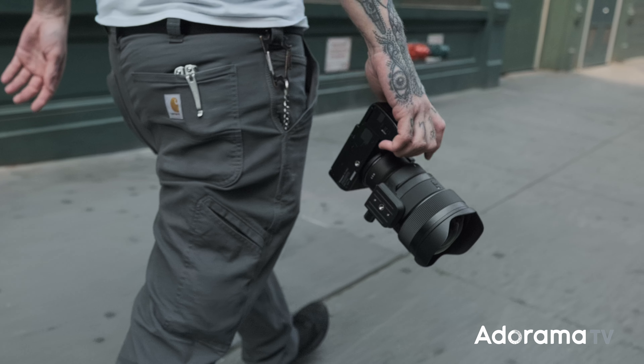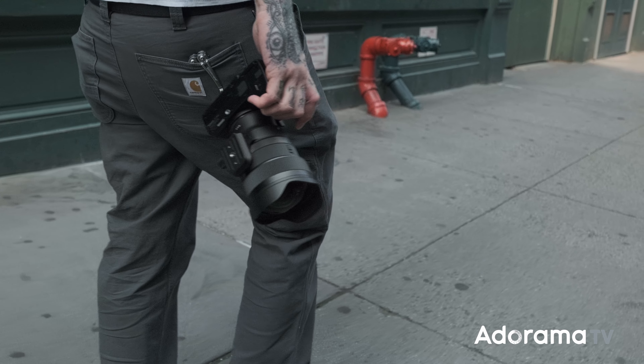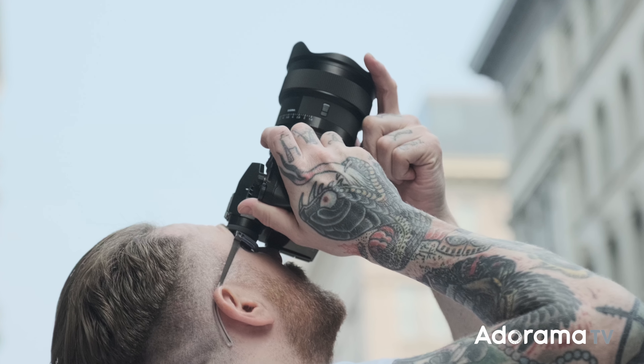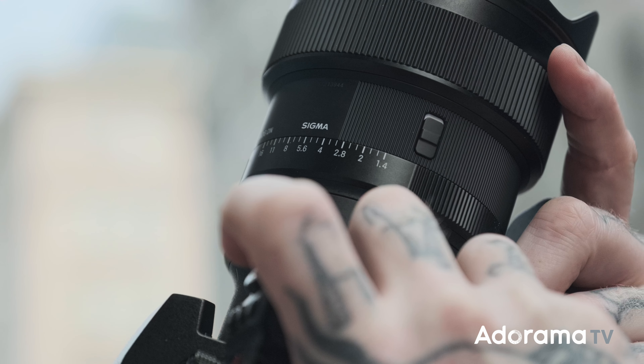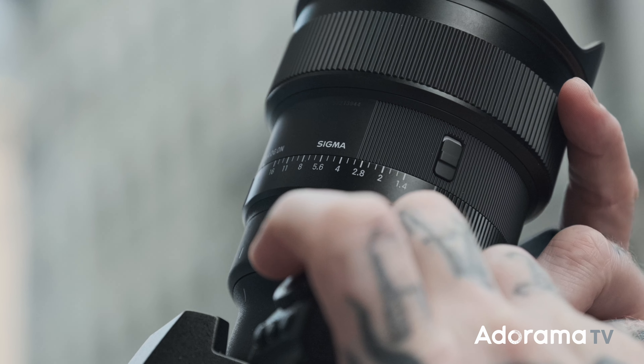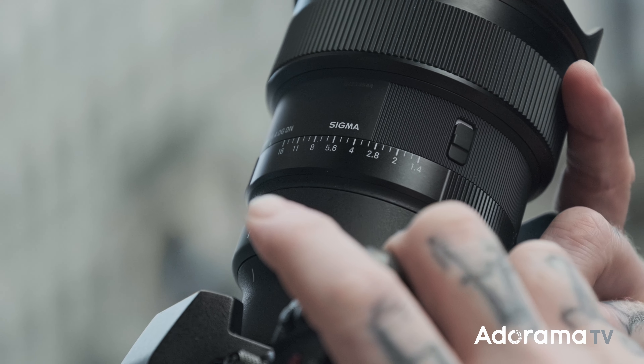You can also lock the aperture ring to 'A' and control the aperture from inside the camera rather than the ring itself. It's really nice to have a tangible aperture ring when you want it. The lens does have some weight to it — you'll feel it when carrying it around — but it comes with a tripod foot, so if you're worried about balance when mounting it, you've got that option right there.